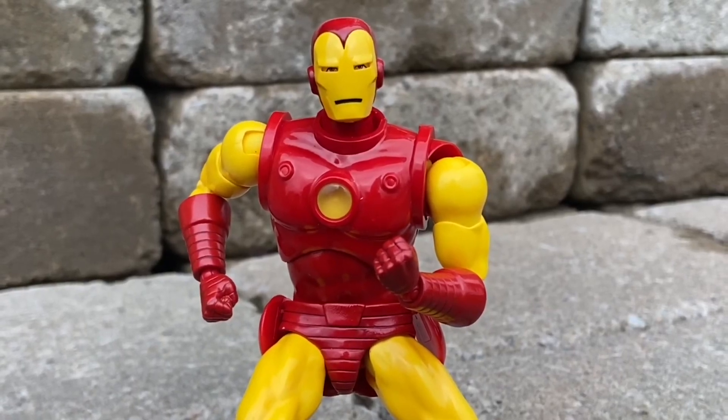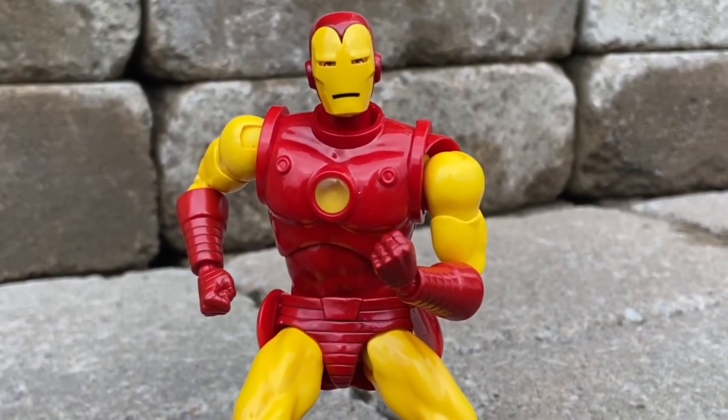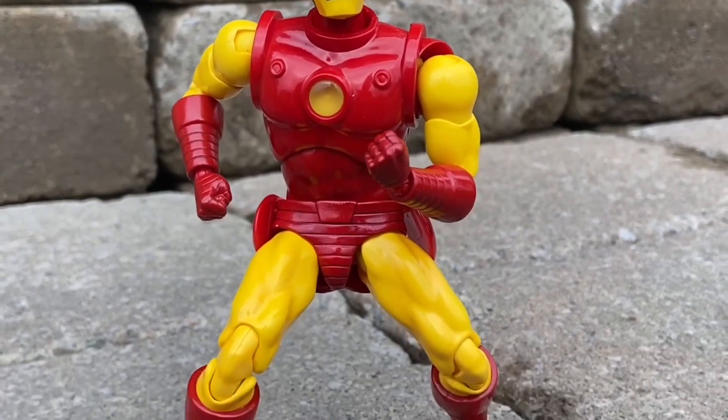All right, this is tough. I broke it down to my top three favorite Iron Man suits of all time.